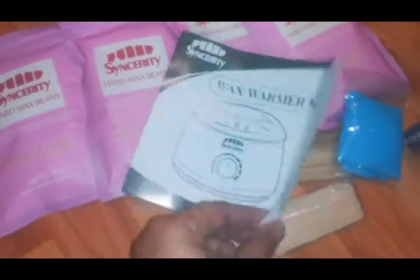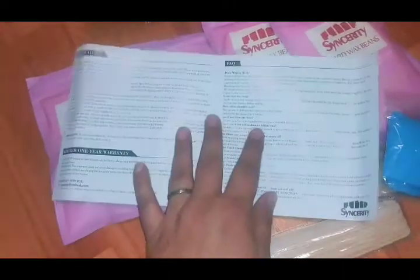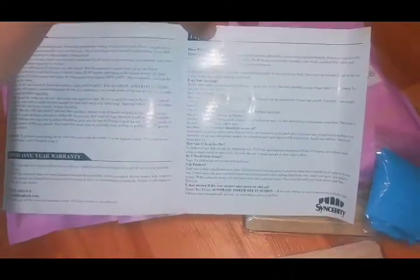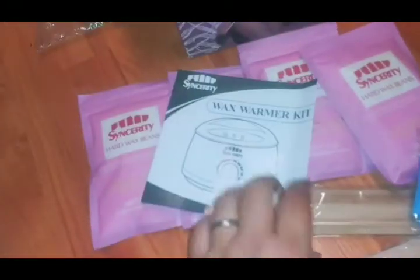Also included is your wax warmer instructions, which I forgot to mention. It has all of your step-by-step instructions and certain questions, like does it hurt, is your hair too long, and how often should I wax. I'll go over those and read you some of the important questions as well. And always unplug the appliance when you're finished using it - just some warnings and information you might need to know. These are the instructions we're going to go by.